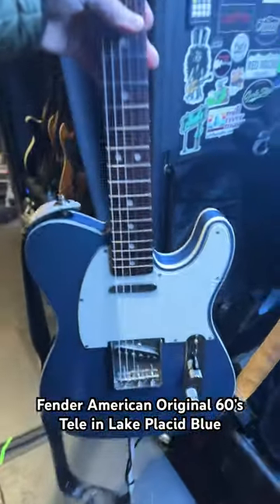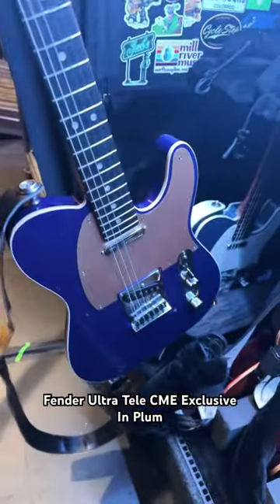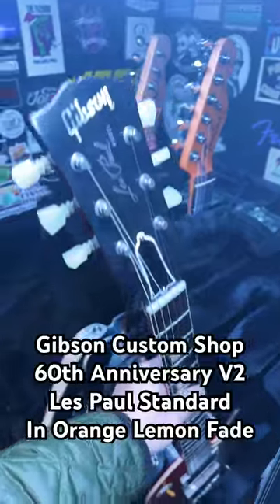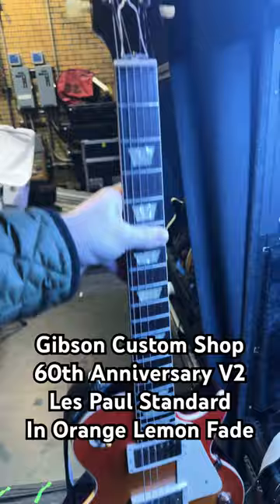Next up are my guitars. Fender American Original Telecaster in Lake Placid Blue, Fender Ultra Telecaster in Plum courtesy of Chicago Music Exchange, and a Gibson Les Paul Custom Shop V2.